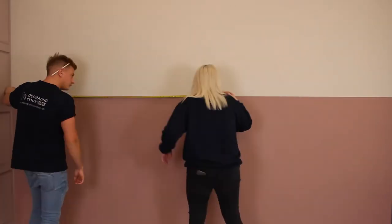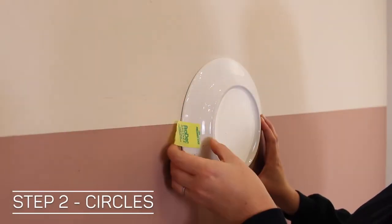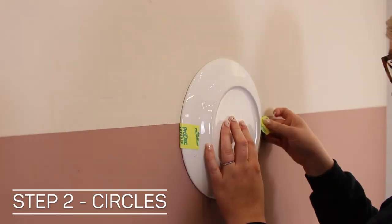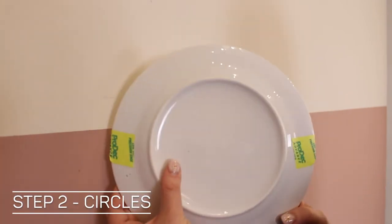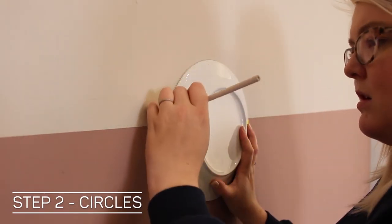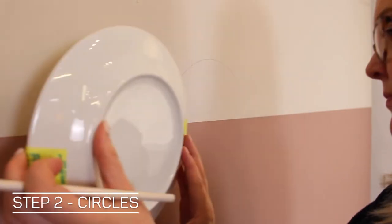Find the centre point of the wall, place your plate up against the wall and gauge how deep a scallop you want to achieve. Tape it in place so that you can create a repeatable pattern by measuring the plate up to the same point of the line each time you use it.